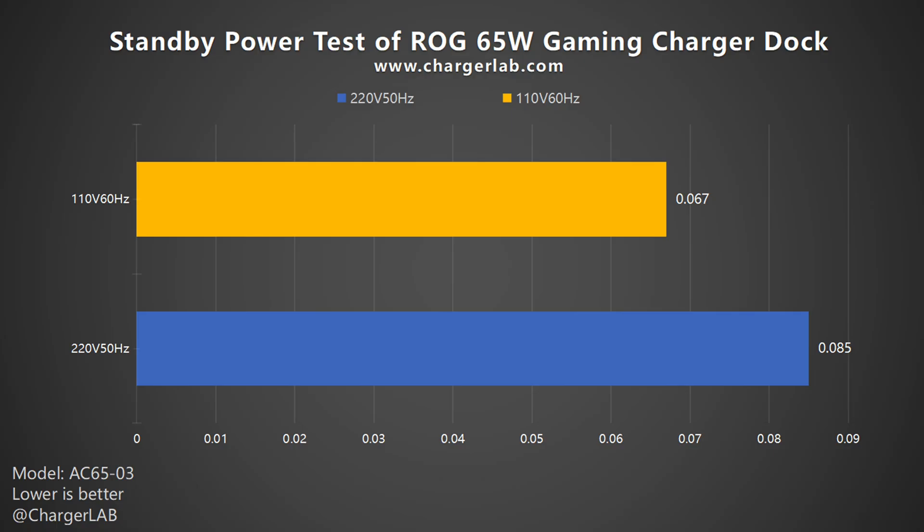Then let's take a look at its standby power test. The standby power consumption at 220V 50Hz is 0.085W, and 0.067W at 110V 60Hz, which is about 0.745 and 0.587 kWh per year respectively. No more than 1 kWh per year means you can leave it plugged into the socket without worry.